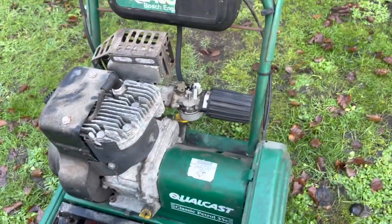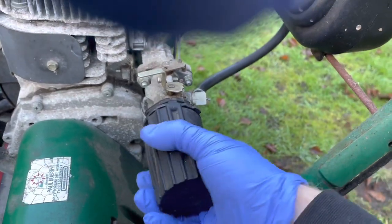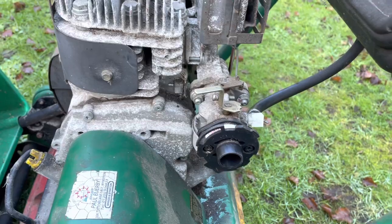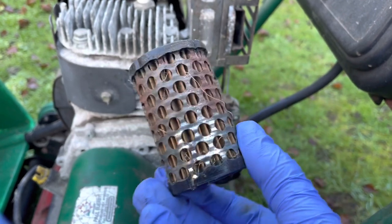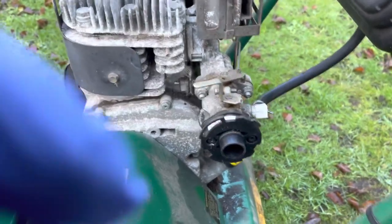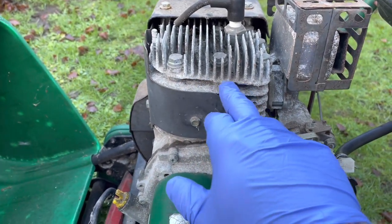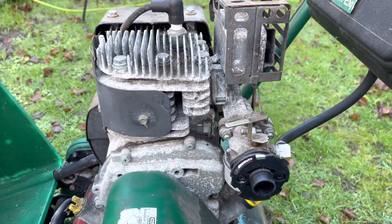Let's take the fuel cap off and take the air filter off and have a quick look in there — see what that looks like. Sorry about shaking the camera but yeah, a bit rusty. I'll give that a blow out. Obviously a bit of corrosion here and there, which is expected. There's a bit missing here as well, but I think that's just wear and tear over the years.